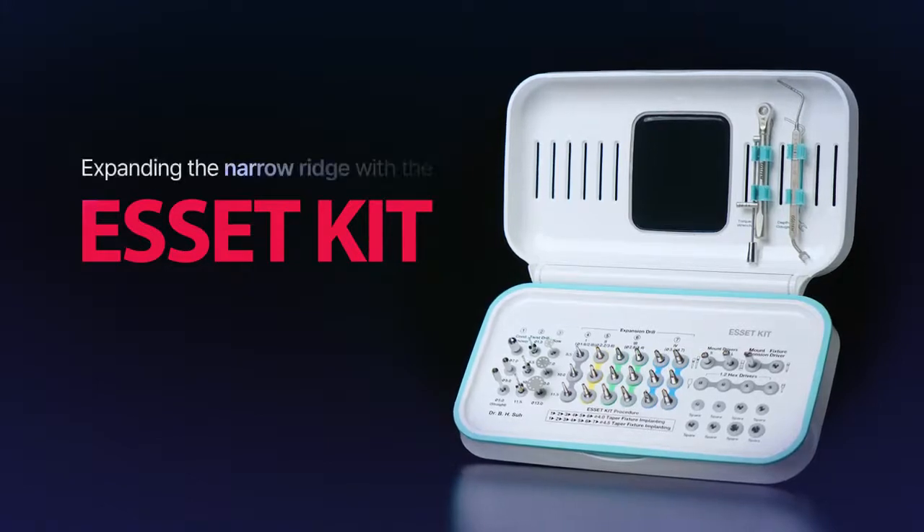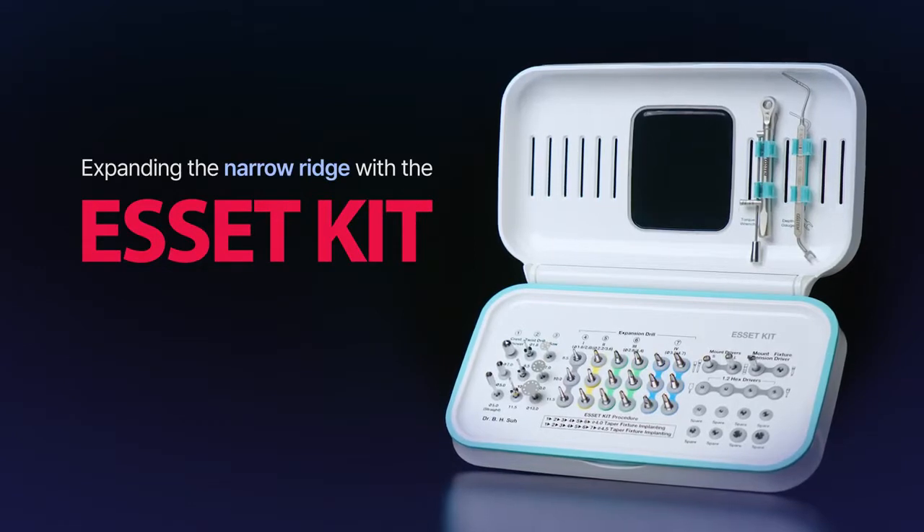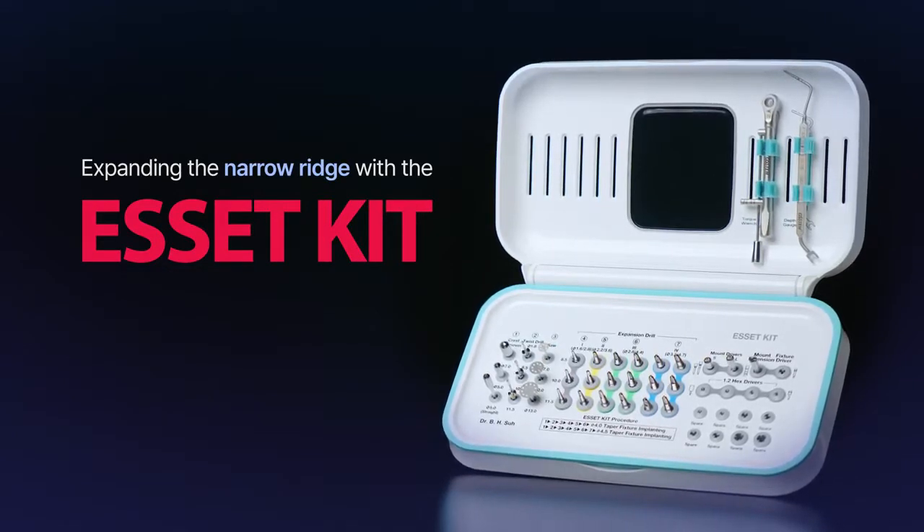The ACID kit allows regular size implants to be placed in narrow ridges with a low risk of buccal fracture. You can try it out!